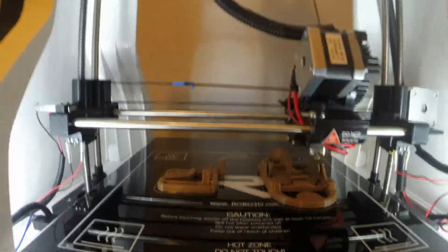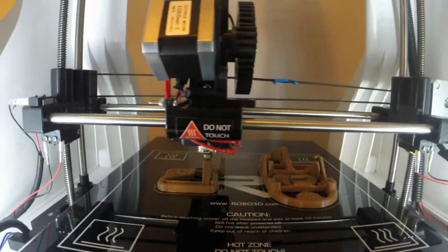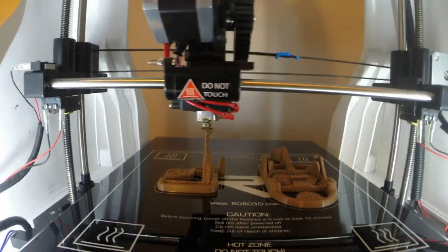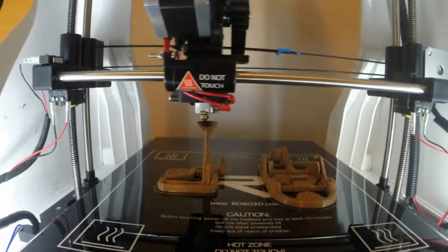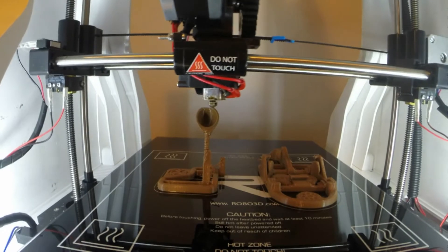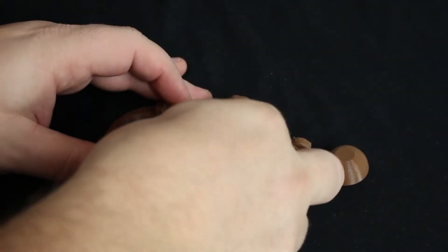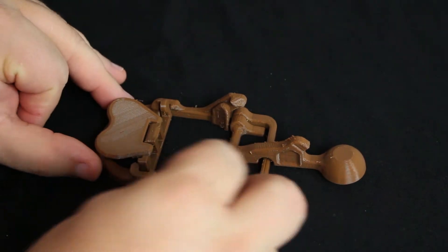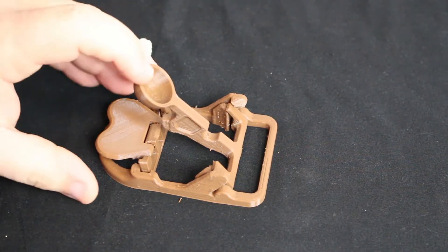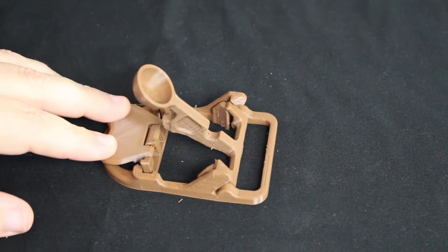Alright guys, here you go. Here's the first one of the two. This is the one that prints out flat. All you have to do is fold the trigger back here and then fold back the actual catapult part itself. This one folds back real easy — it was not hard to break the joints free. In order to fire it, you just lock it down into position, load it, and then fire it with two fingers. And this one fires really well.